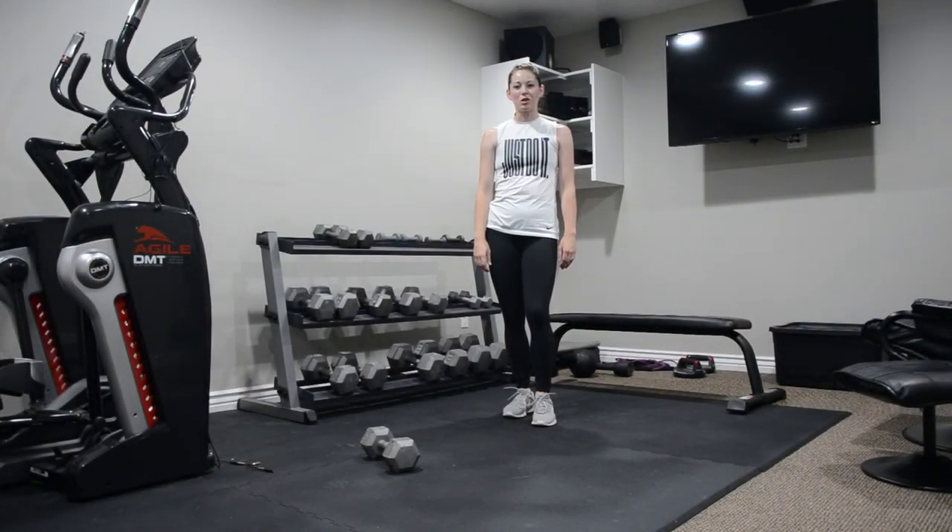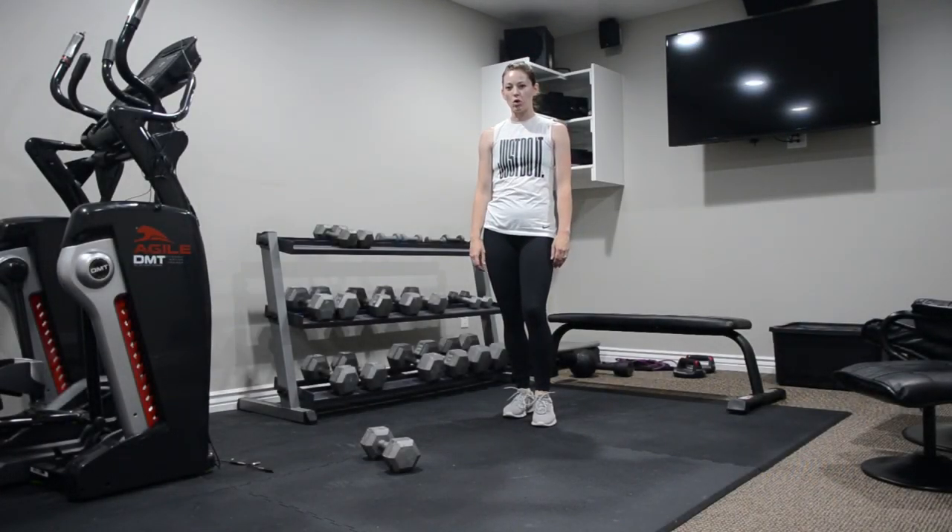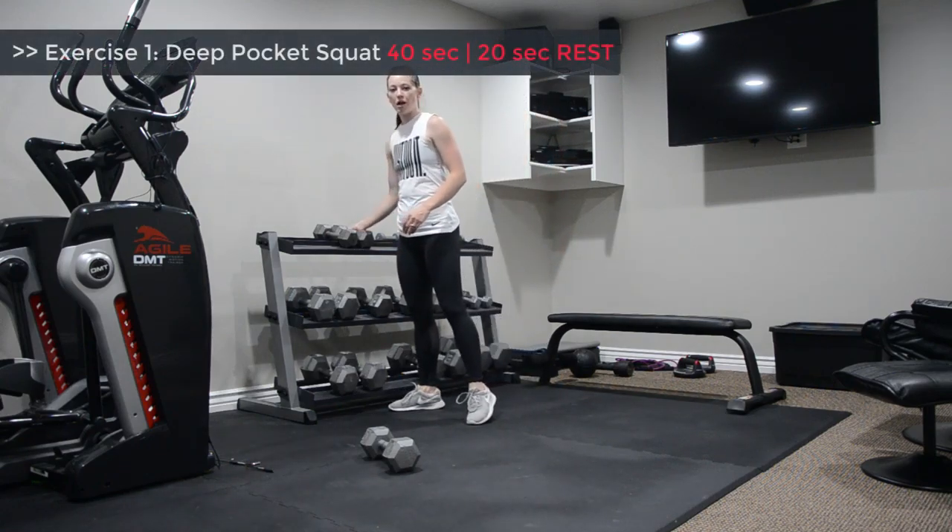Cat Fit Workouts. We're doing Lower Body Quad Series 1 today. Our first exercise is a deep pocket squat.